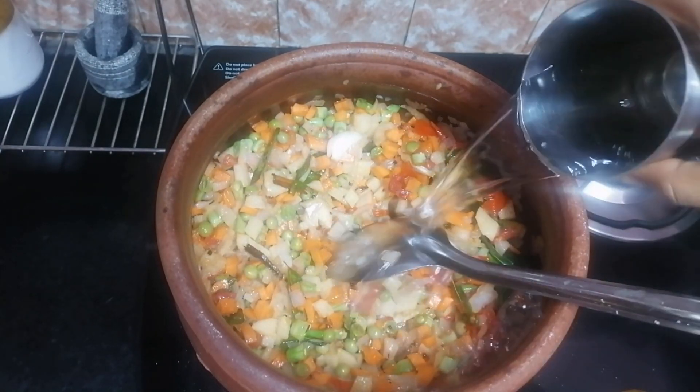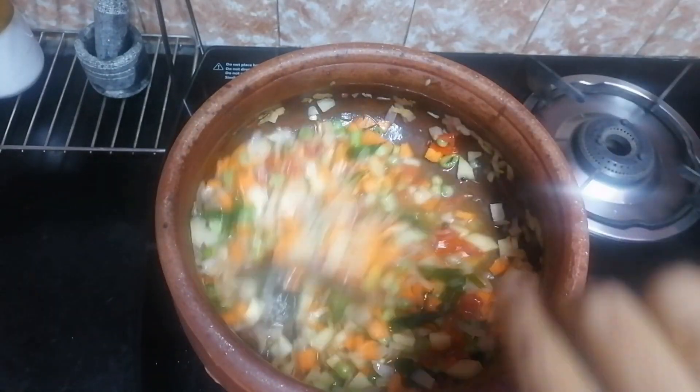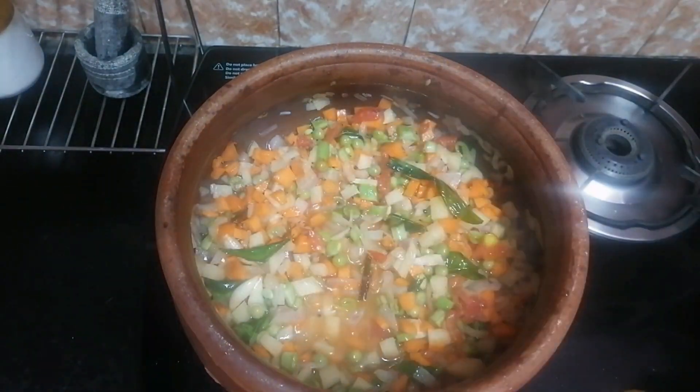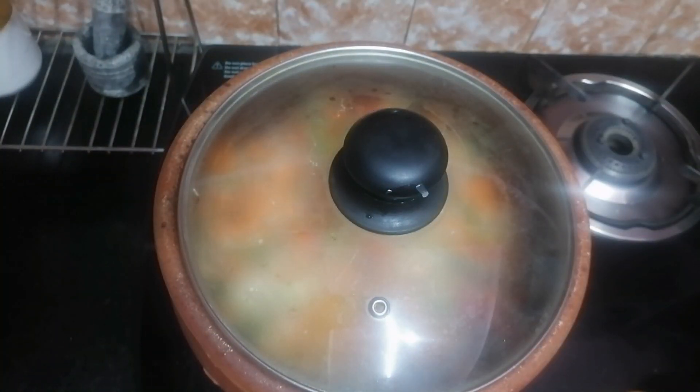Add the oil and mix it in. We cook it for 5 minutes.